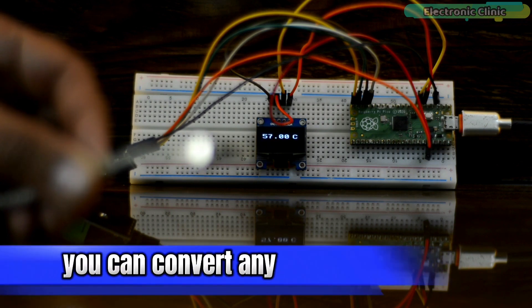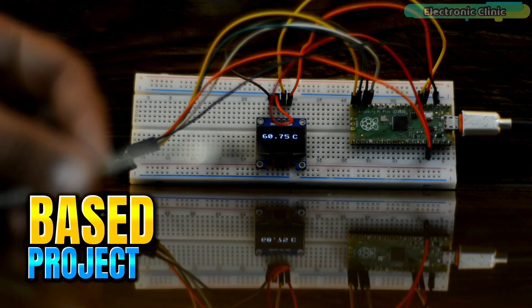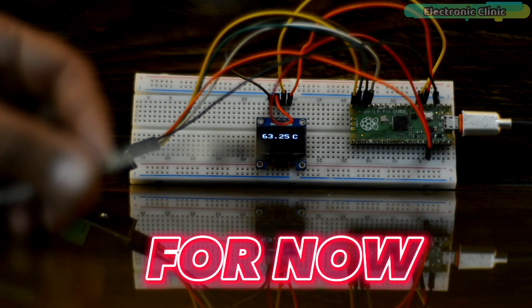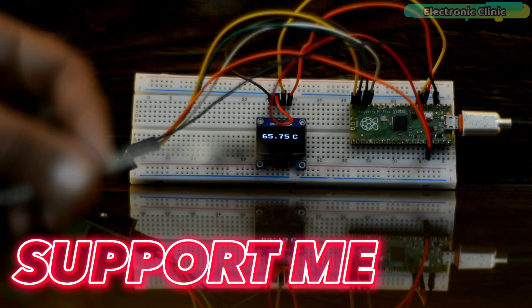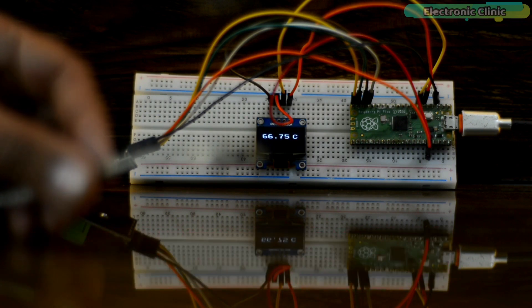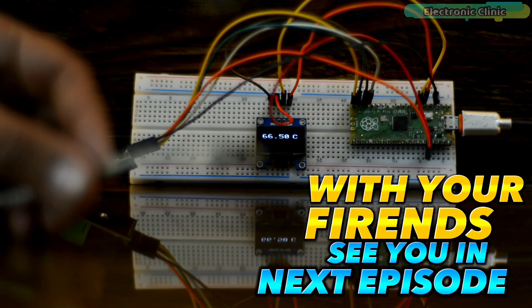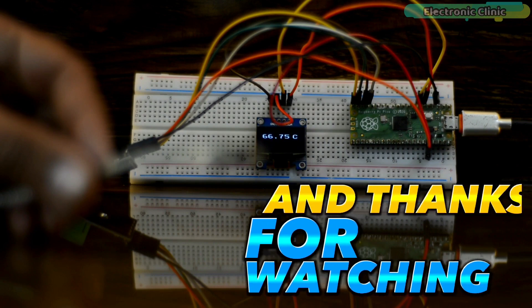Using these techniques, you can convert any Arduino-based project into a Raspberry Pi Pico-based project. That's all for now. Support me on Patreon for more videos. I hope you liked today's episode — like and share this video with your friends. See you in the next episode, and thanks for watching.